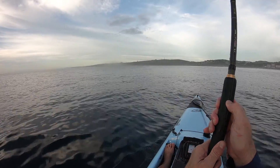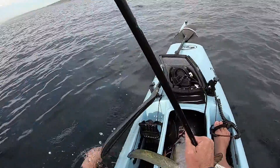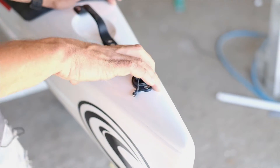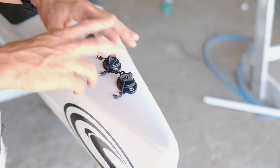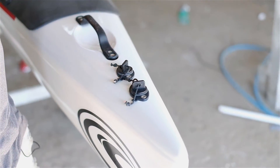The kayak itself is pretty much standard throughout the range. We'll run through it quickly, show you the features, and you can make up your mind for yourself — maybe give it a whirl and test it out. Starting with the front: it has a double bung system. The front bung drains the kayak as a whole, and the second drain hole drains just the fish hatch or the central hatch.